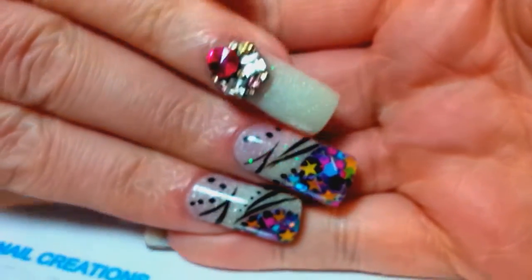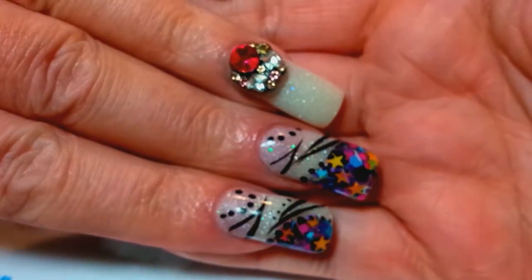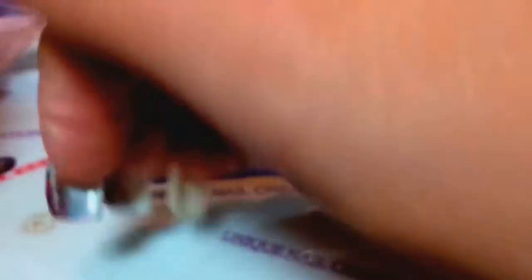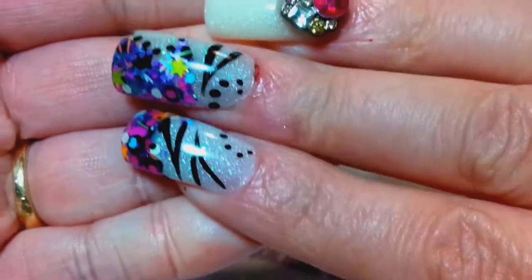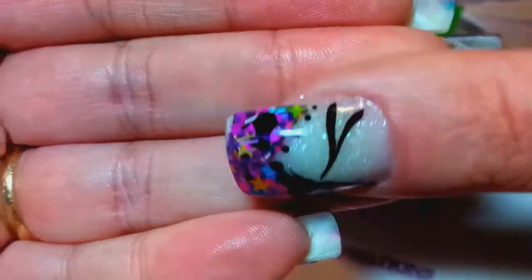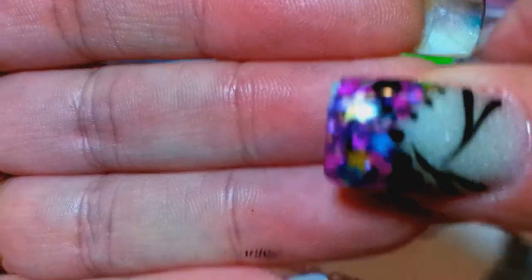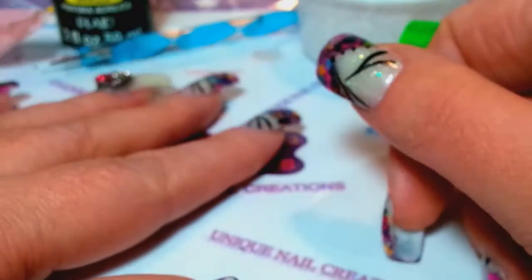So that's my nails — thank you all for watching. I hope you guys like them. They're definitely not wintery but I'm not a winter person. There's my nails, so I will catch y'all in my next video. Talk to y'all later, see you in my next one, bye!